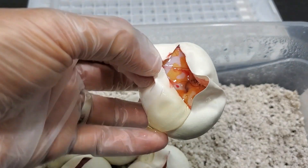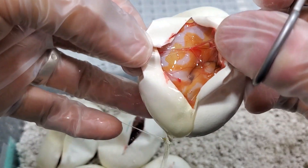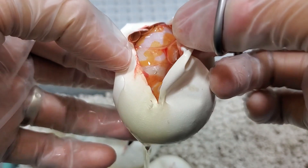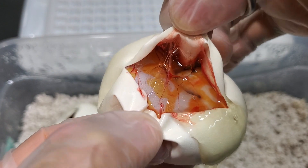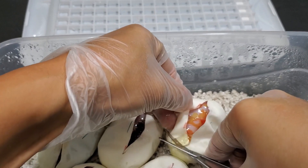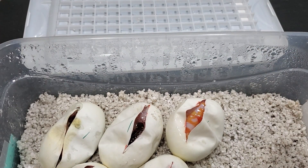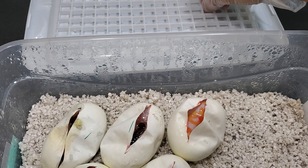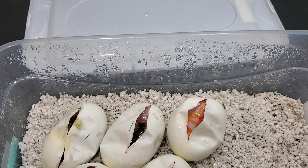So we got two dreamsicles. Please let them be female — at least one. That is awesome. Well, that's more like it. I guess the odd gods have answered my call. Because there's five eggs, you can't split it evenly down the center. It would have been great if we got three dreamsicles and two pieds, but I will take what I got.